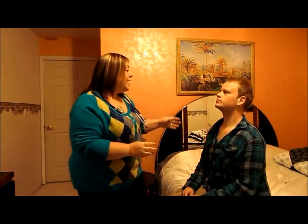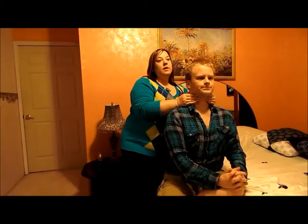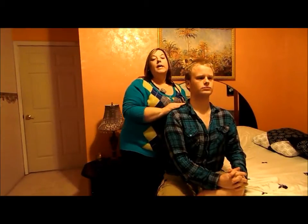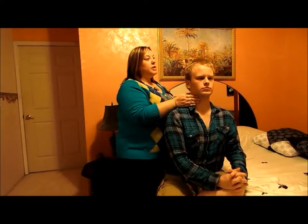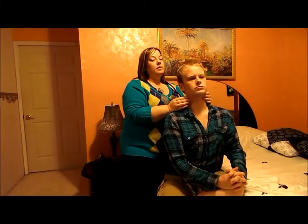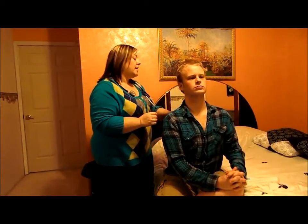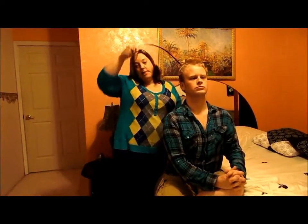I'm going to have him turn around and check his thyroid. Can you swallow for me? There you go — it's midline. I'm going to check his carotid. They're nice and strong on both sides.